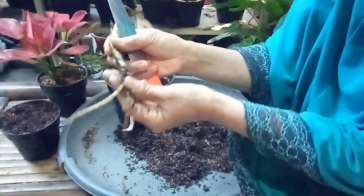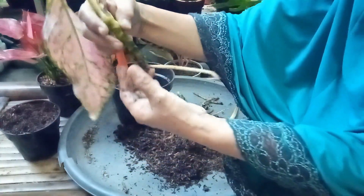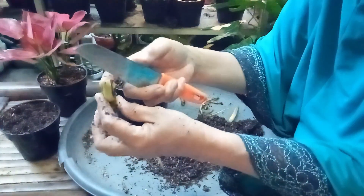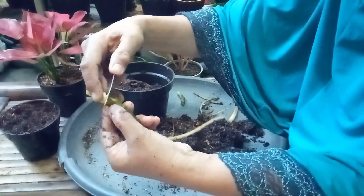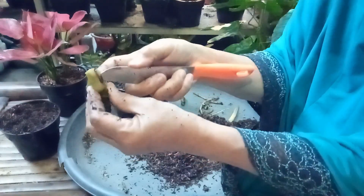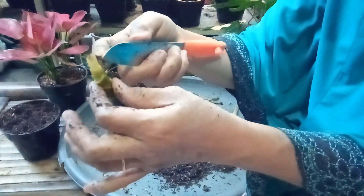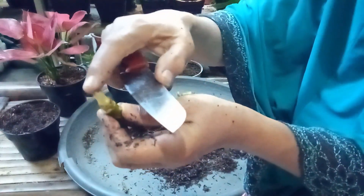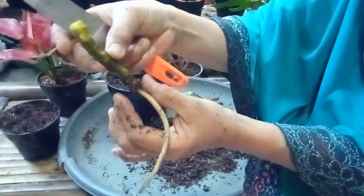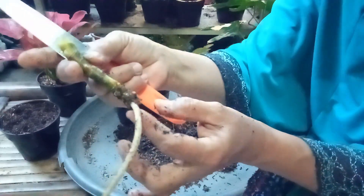Kemudian demikian juga yang ini. Akar-akarnya semua pada lonyot, kita potong di sini, sisa segini. Kemudian ini pucuknya kering — kita langsung potong habis saja daunnya. Potong habis saja. Kemudian ini pelepahnya kita lepaskan, kita koyak. Kemudian ini pucuknya — ternyata pucuknya lonyot. Kemudian kita potong saja. Kita potong. Bersih. Ini ada 8 cm, kita bisa jadikan 2 cm.